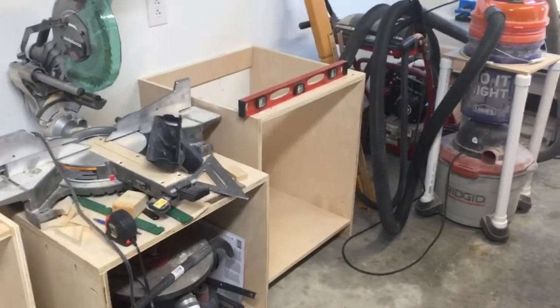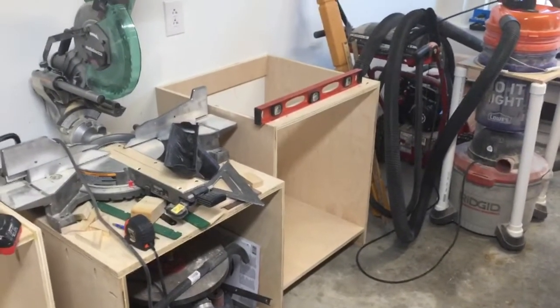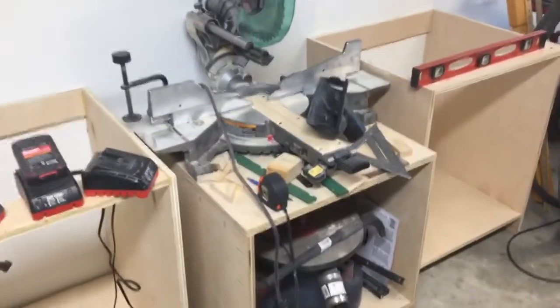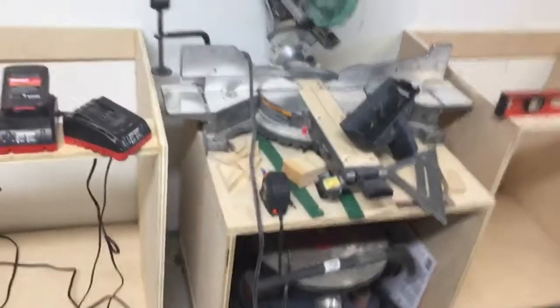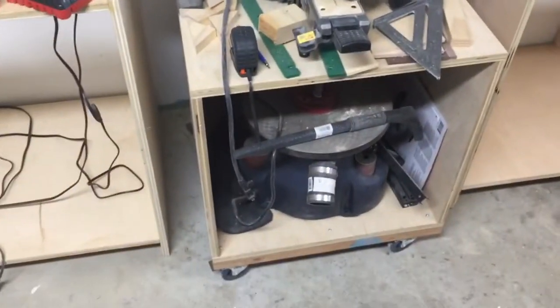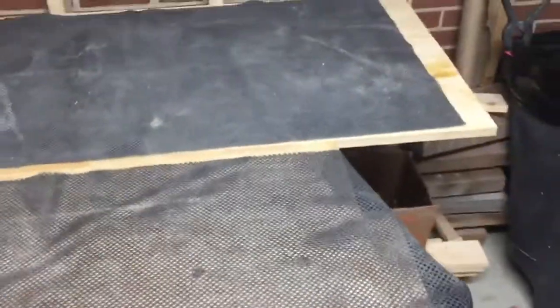Forgive me for my video — I'm just using my cell phone. That's the miter saw, but it's not going to stay on that stand; that's a mobile stand. I'm going to turn this little mobile cart into my drill press cart because I've got it sitting on my workbench and I need to get it off my workbench.